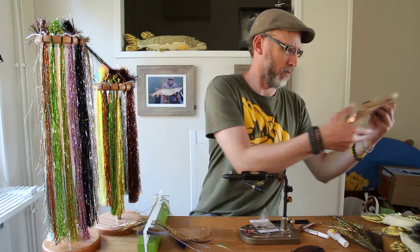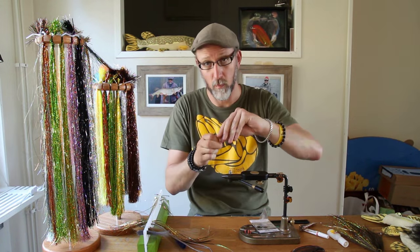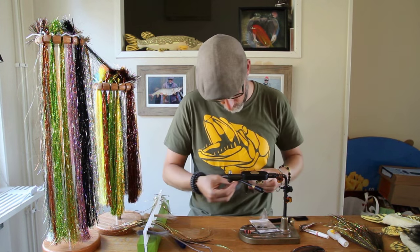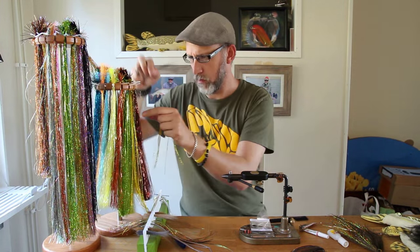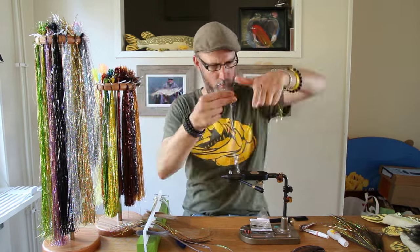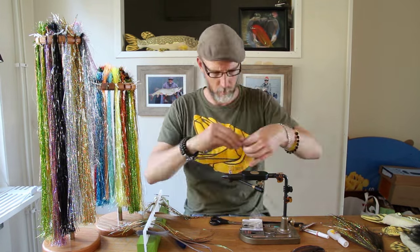This prep rack that I'm using to set up all my materials was made for me by a good friend of mine, Andreas Andersson — great fly tier and one of the nicest people you'll meet. You simply cut up all the material you're going to use and place them in the slots of the rack in the order you plan to use them.